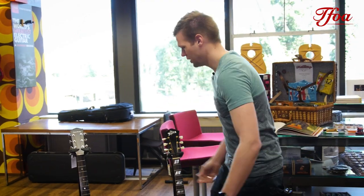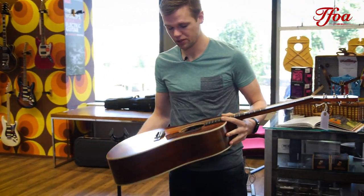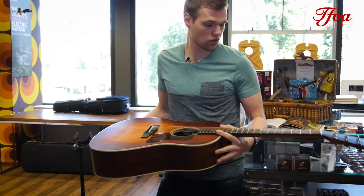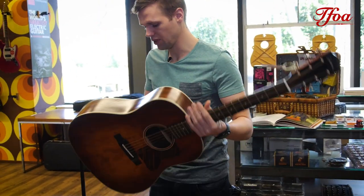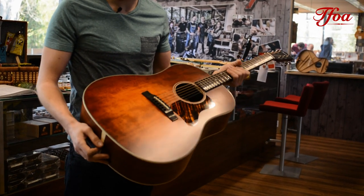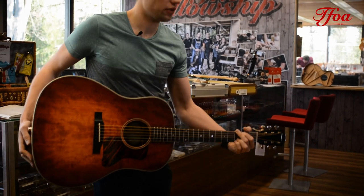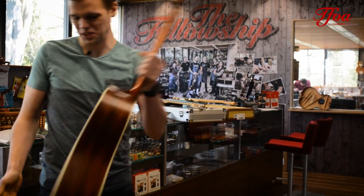The next one is a new one at a very affordable price range — the E1 slope shoulder from Eastman. All solid woods, very nice slope shoulder model. Very good value for the price range.